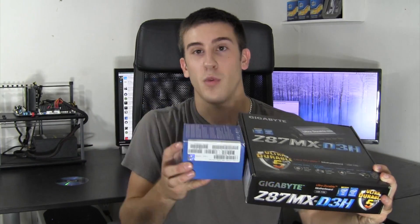You cannot use Ivy Bridge processors on a Haswell motherboard and vice versa — that is a totally new socket. Some people may like that, some people may hate that, but it's just what it is. I'm just gonna stop rambling here because I know you guys just want to see this hardware, and frankly so do I, so let's go ahead and get started with the unboxing.